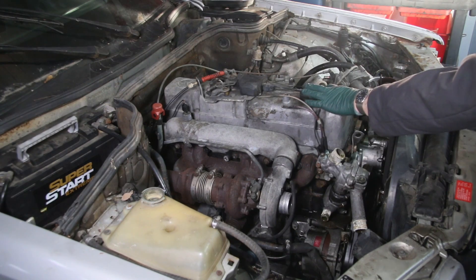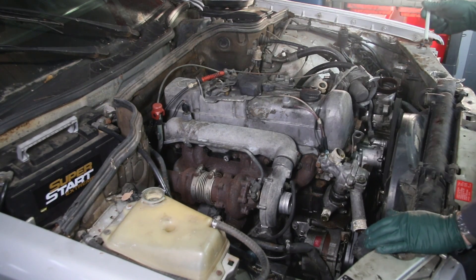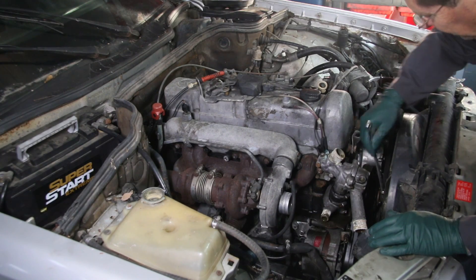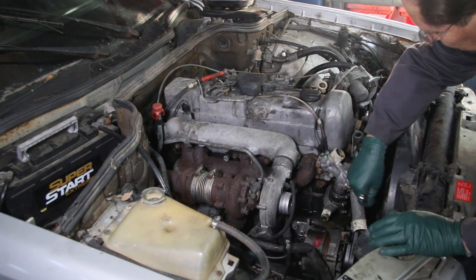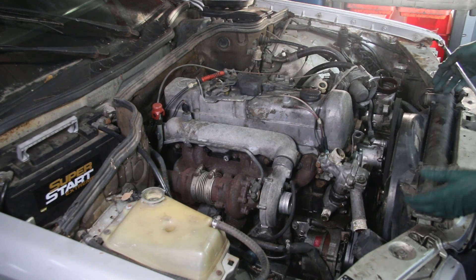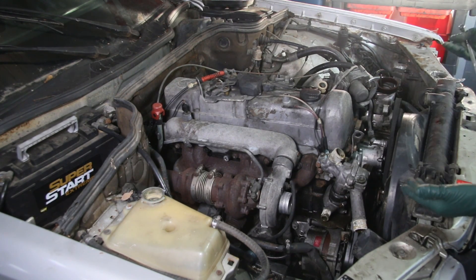But it does have a good running engine. So I'm sitting here today with my trusty wrench getting on these bolts for the fan so I can pull that off. Once I get the fan off, I can pull the shroud out, then I can lift the radiator and the oil cooler.